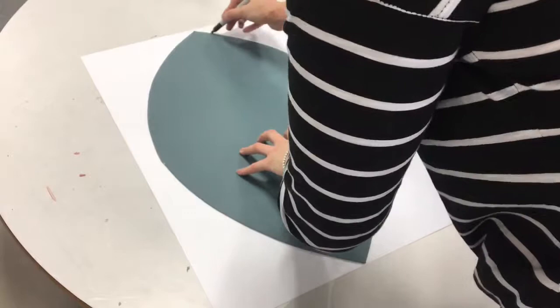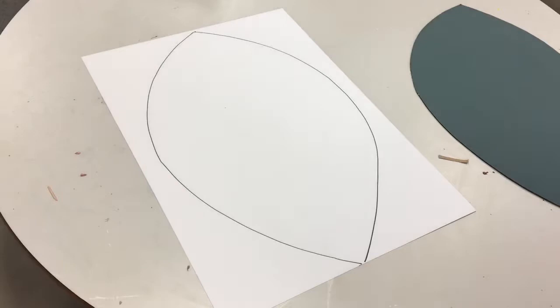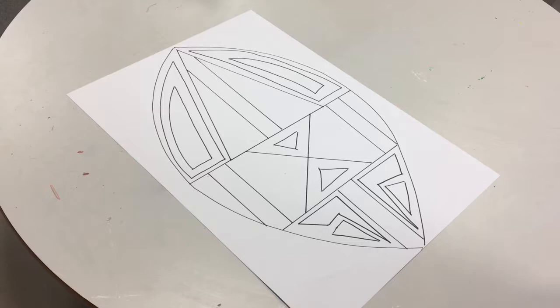Now you have your design, you need to create a template. Taking a card stencil and an A1 bit of paper, you need to draw around the stencil. You then need to recreate your design onto the A1 piece of paper.